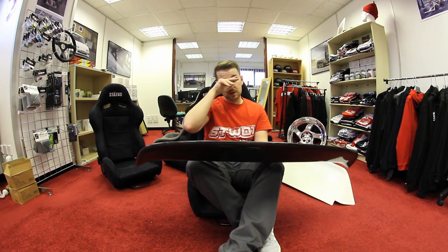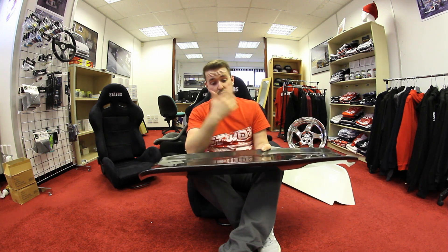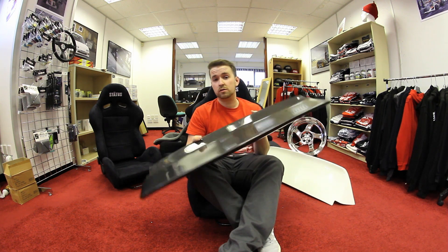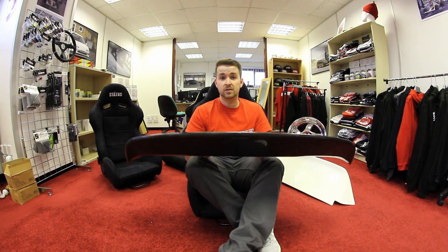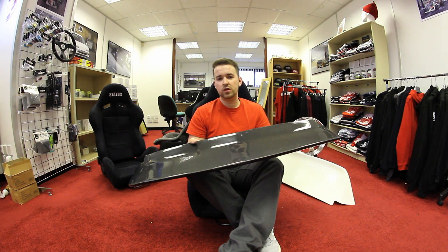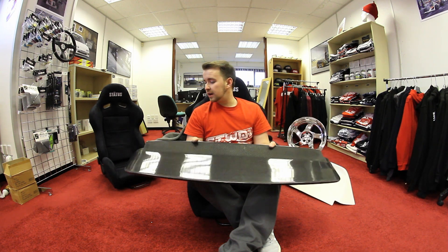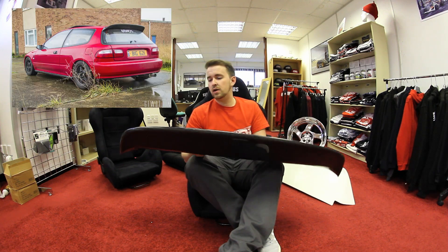I put up a thing on my Instagram, and lots of people still said they preferred the Spoon over the Osaka JDM. I love the Spoon spoilers. I've obviously got it in stock as I'm holding it. I can get these out to Europe within a week to your door. It's a fantastic item for any EG6 or EG owner. I've had one, I loved it — I'll even put a picture up so you can see how it looked.